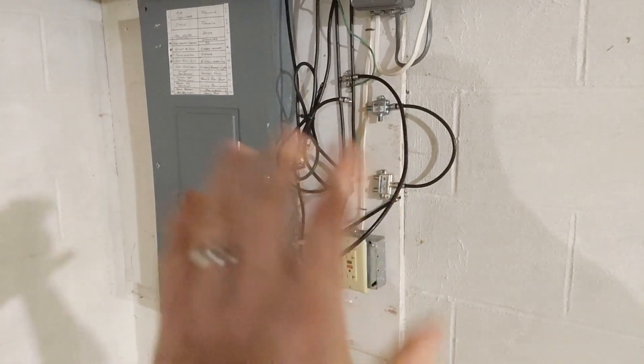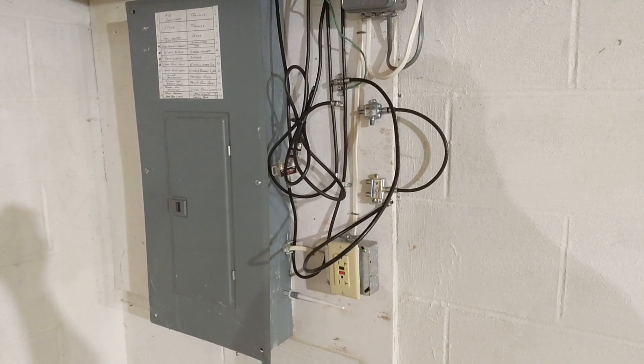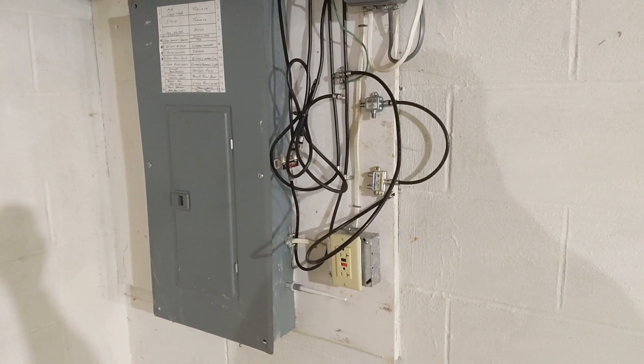Quick disclaimer here: the spaghetti mess of wiring was left by Spectrum on a recent cable install. I guess I need to go back and clean that mess up.